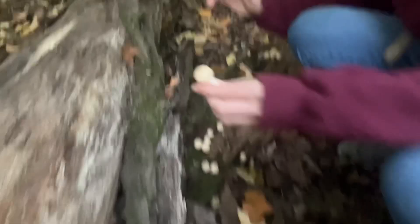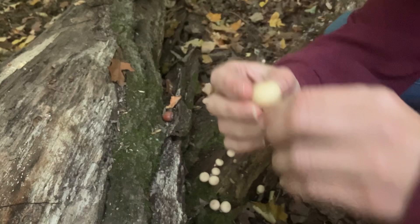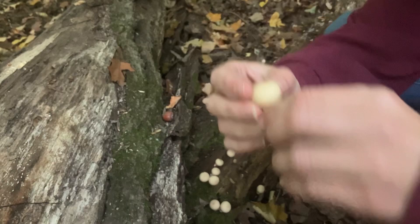We're out on a hike and we found Apioperidon pyreiforme, or the pear-shaped puffball. You can tell if they're good - they're all the way white. These are Apioperidon pyreiforme in their sporulating form.